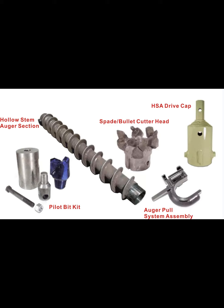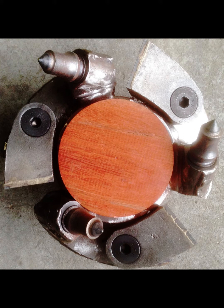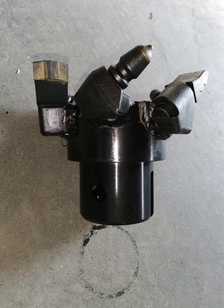A hollow auger drill bit, generally with carbide teeth, disturbs soil material when rotated, whereupon the spiral flights transport the cuttings to the surface.